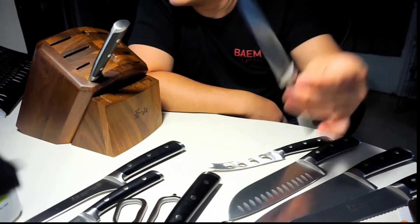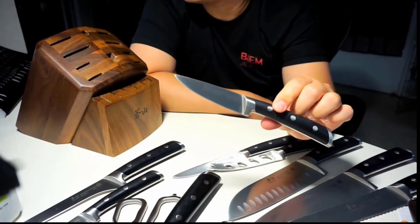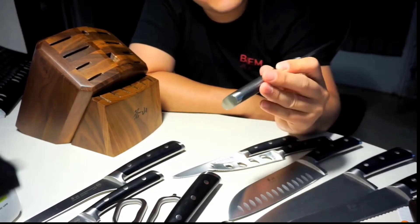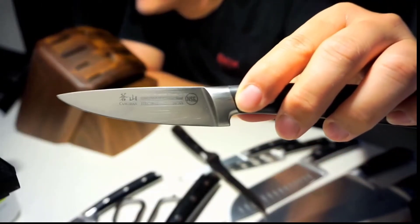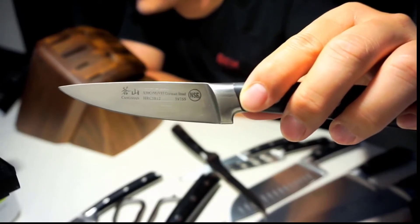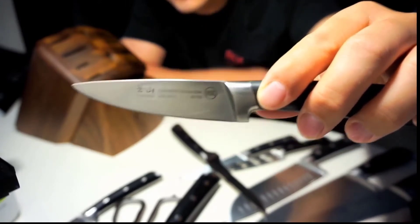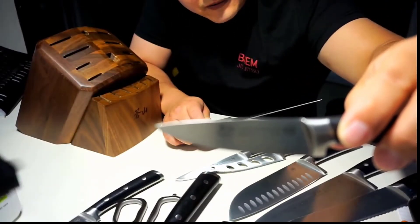These come absolutely razor sharp from the factory, which is a good thing because dull knives are when injuries happen. Most people think the sharper the knife, the less safe it is, but it's actually the opposite. The sharper a knife is, the safer it is because you don't have to push hard — it just does what it's intended to do easily. It's when you start pushing hard that accidents happen.